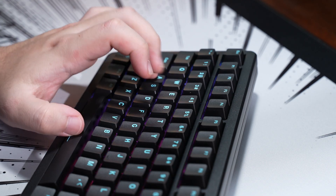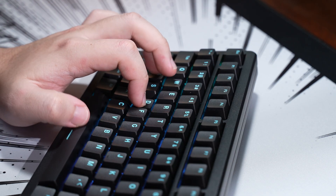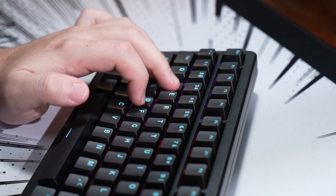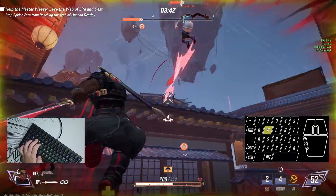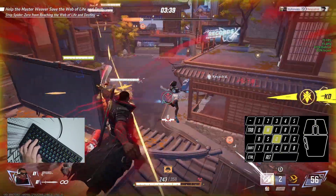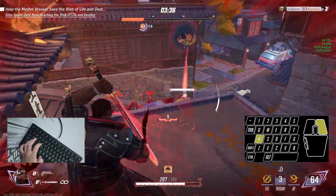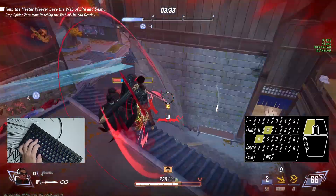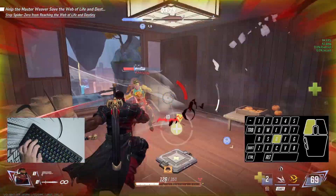The keyboard has an accuracy of 0.01 millimeters and an ultra low latency of 0.125 milliseconds in wired mode, which amounts to a really smooth and fast gaming experience with little to no lag or latency. I recommend using wired mode for more fast-paced or first-person shooters for the lowest latency, but casual gaming with the wireless modes is fine as well.